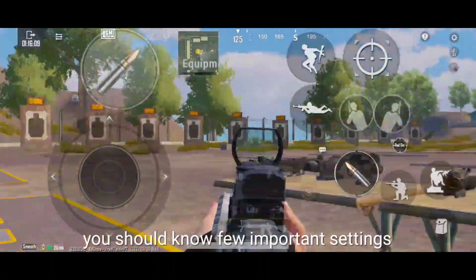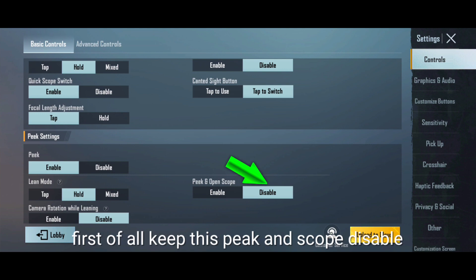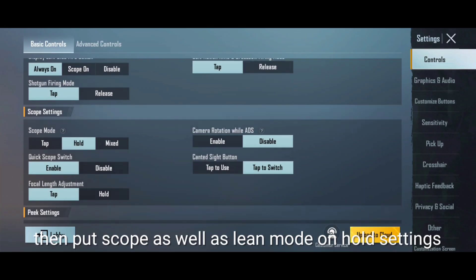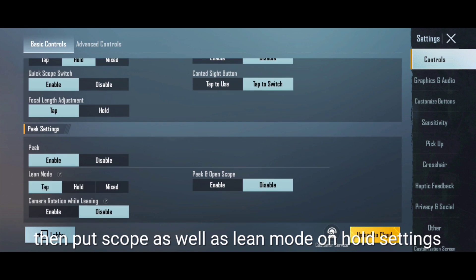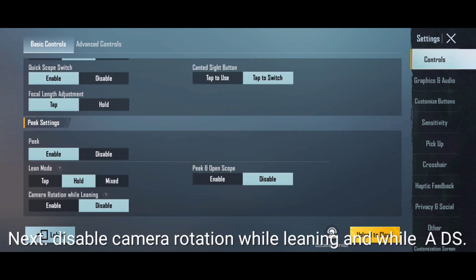But before you go, you should know a few important settings to use this control with its full efficiency. First of all, keep peak and scope disabled because you have to hold these both buttons together. Then put scope as well as lean mode on hold settings in order to improve your reflexes. Next, disable camera rotation while leaning and while ADS.